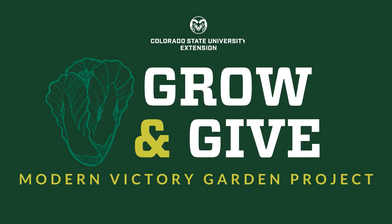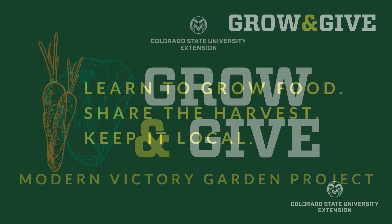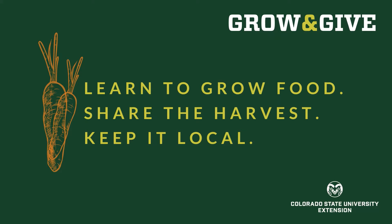Thank you for joining me for another video from Grow & Give, a modern victory garden project brought to you by CSU Extension. Grow & Give videos will help you learn to grow food, share the harvest, and keep it local.